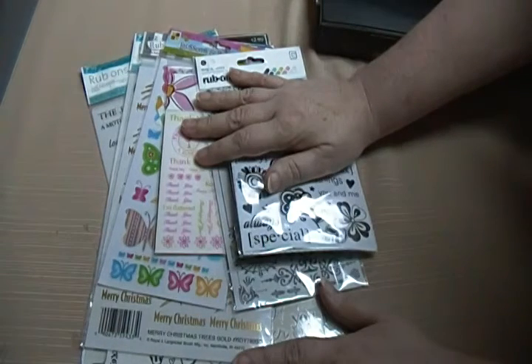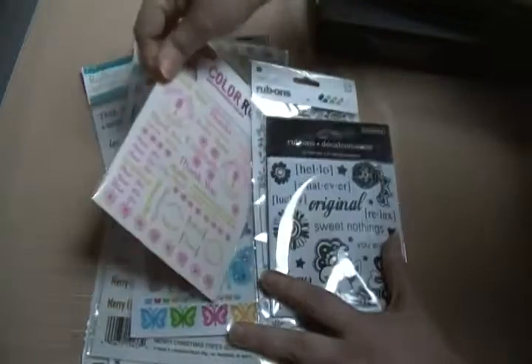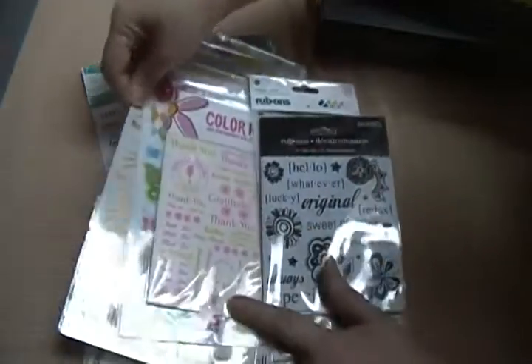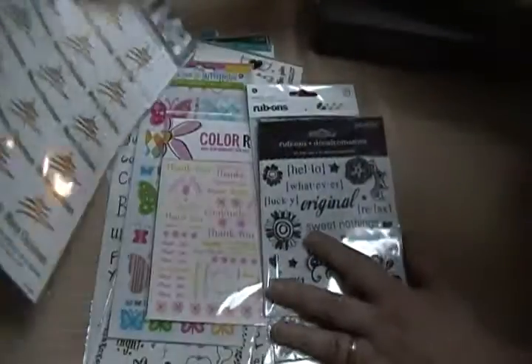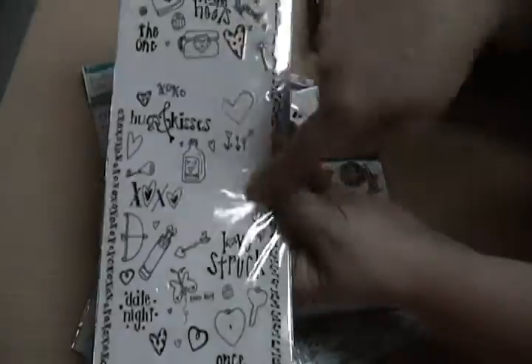These are ones that I don't think I would use — like this butterfly one, I've already got one of these so that's a duplicate. Some of these, like the 'thank you,' I've got a bigger pack of that. There's a Merry Christmas one in here, and I've got another pack of that too, so it's mostly duplicates.